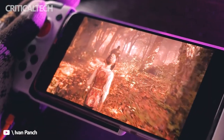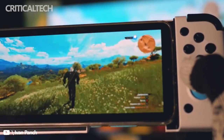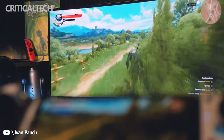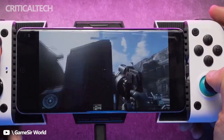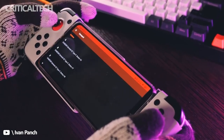Honestly, the GameSir X3 is probably the best mobile phone controller adapter I've used. The USB-C connectivity eliminates the lag that comes with Bluetooth, and the X3 fits a far wider variety of phones than some of its competition. The unique moving USB-C connector makes setup easy, and being able to play games across both Android and Xbox Game Pass bypasses the awkwardness of touch controls.